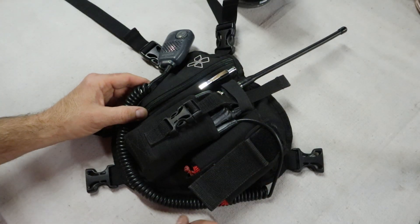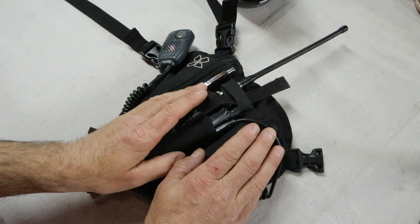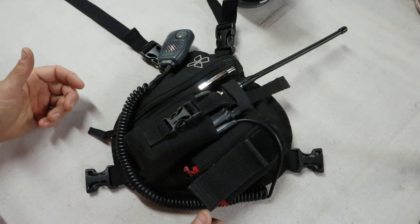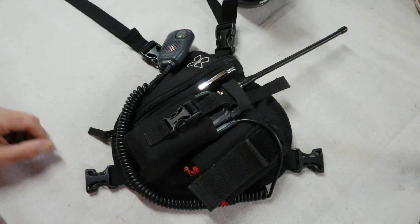This is the smaller harness — the one I've got loaded right now. It's the Coaxsher Scout RP-1. It's got two pockets on the front instead of three and it's just a little bit smaller overall. It doesn't quite have the capacity but it's more comfortable to carry and wear when I don't need too much stuff in there.